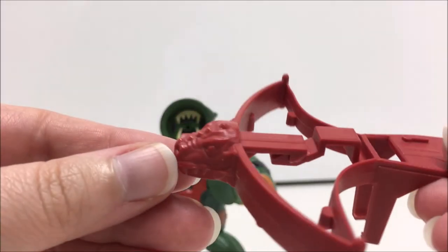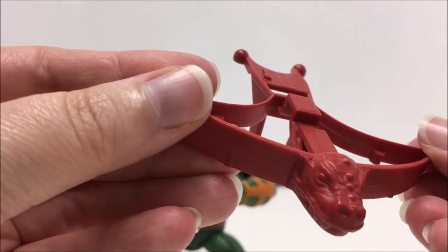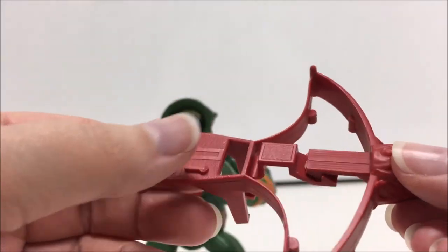I was able to find one variation of Leech. There is a version of him that has a black belt buckle and a bright red crossbow. However, I was unable to determine which company released this figure.